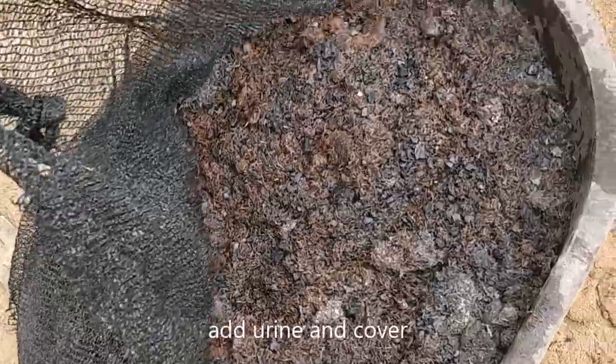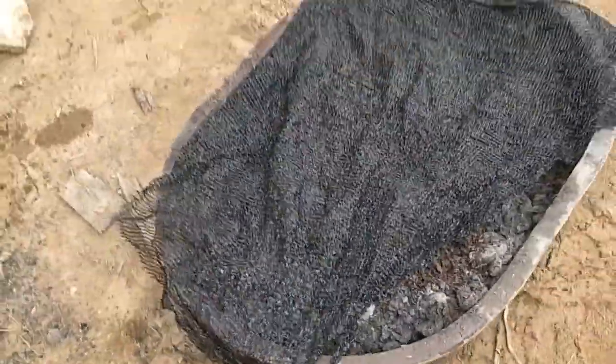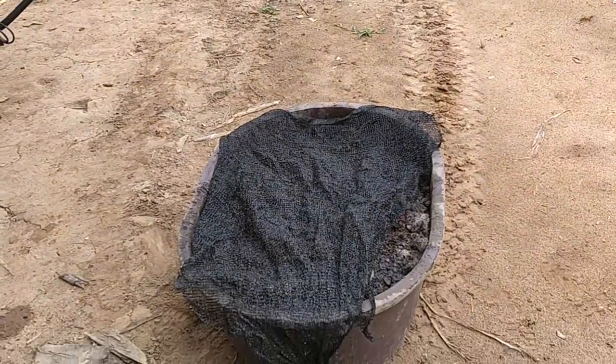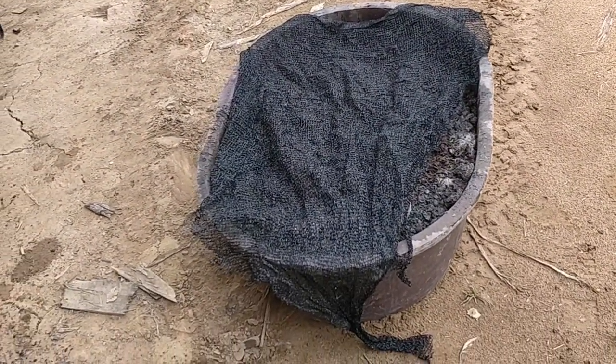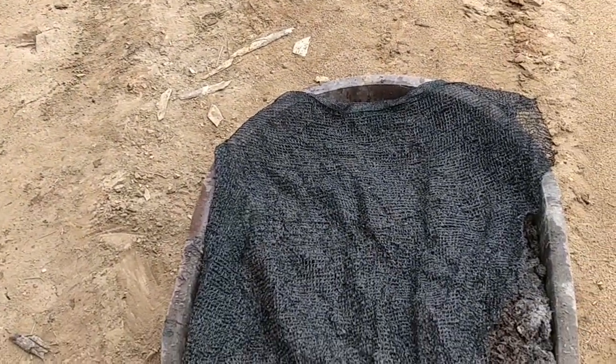I added my urine, and now I'm going to cover it with this shade cloth so it doesn't evaporate as quickly. I put it intentionally here so that some rain will get in to keep it a little bit moist. The shade cloth so the sun doesn't evaporate it — will be great.